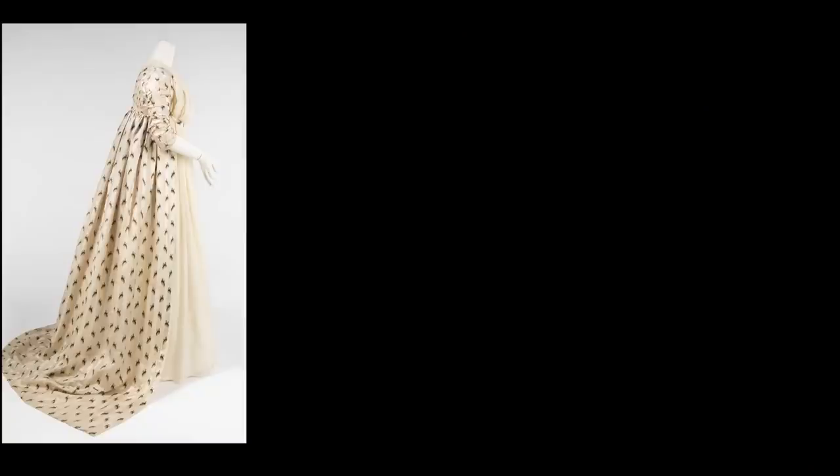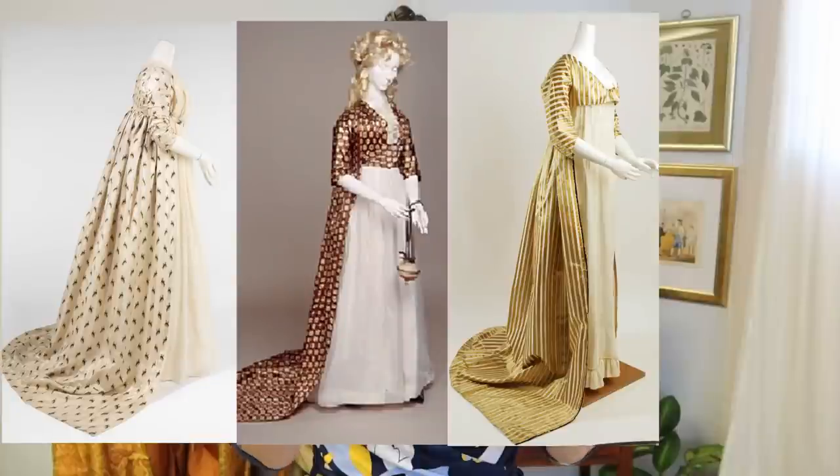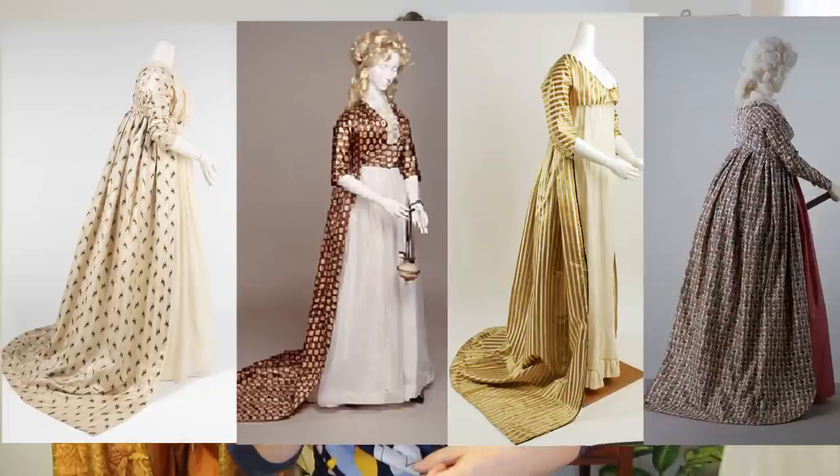Hey everybody! It's Taylor from Dame Zala Mode and today I am starting on a new project which is a 1790s open robe. Here are a few museum examples to show you what I'm talking about. So an open robe is a pretty simple project, which is really good news for me because right now it is Monday morning at maybe 10:30, and I have to wear this open robe on Sunday.